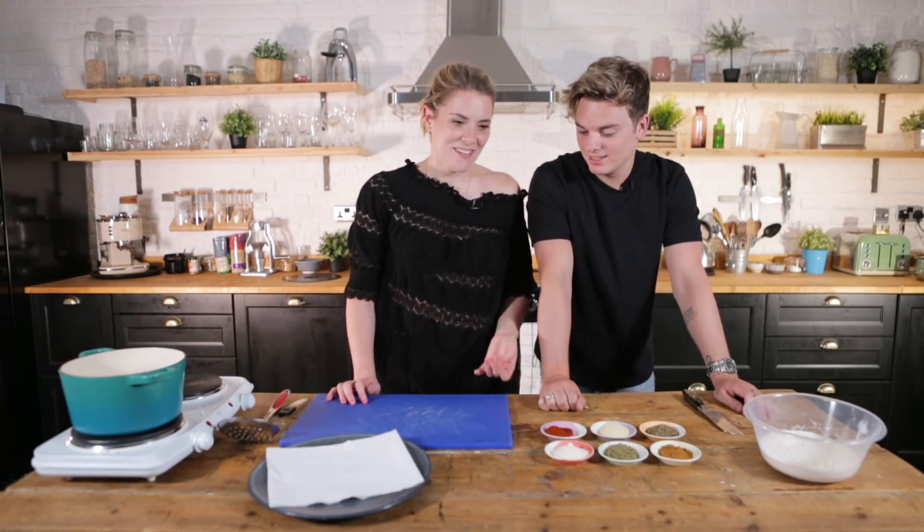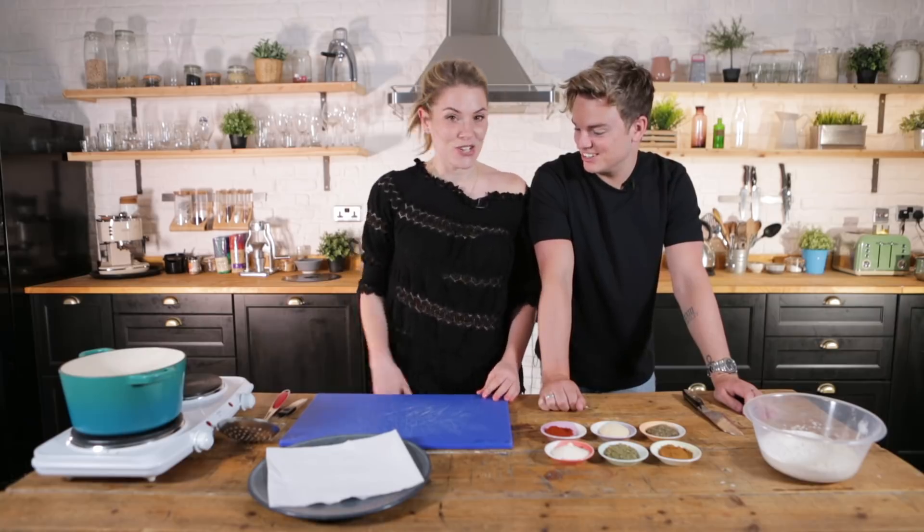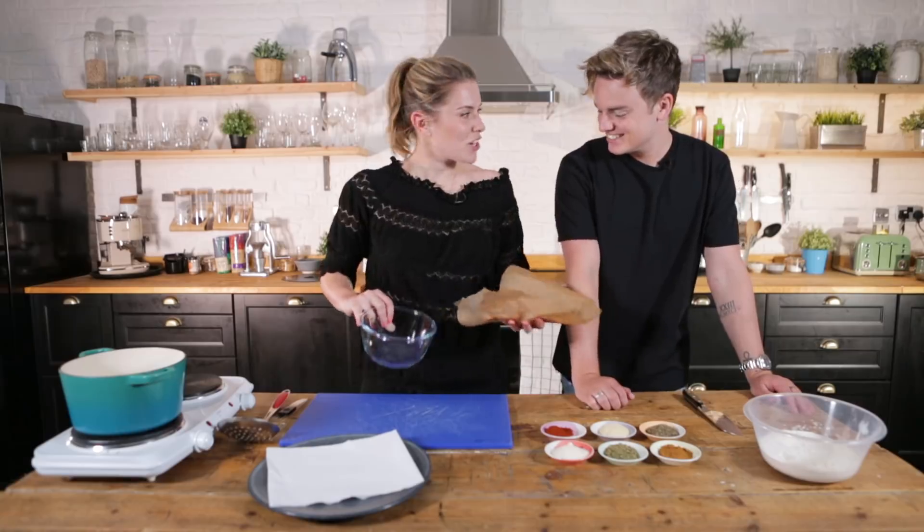Are you a vegetarian? No. Thank God, because I did not check that before we started this video. Well, you gave me a few options of what we could make — I think they were all meat based, and I chose this. So I have some chicken ready for you.